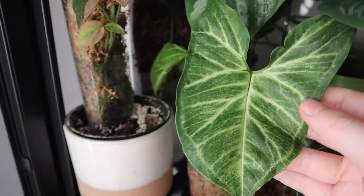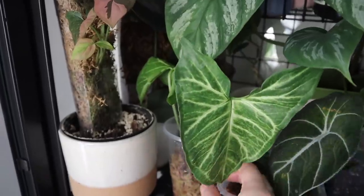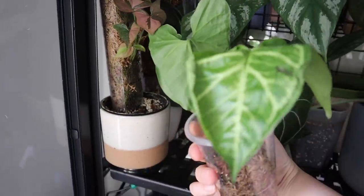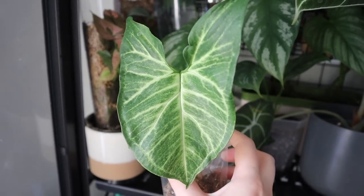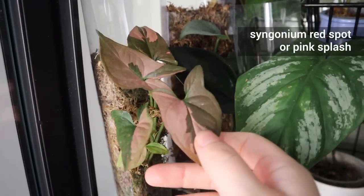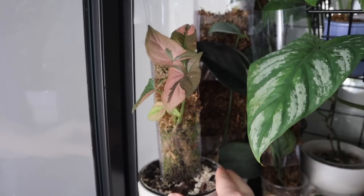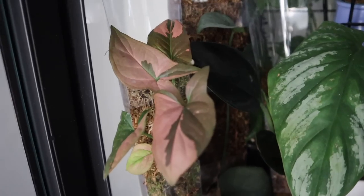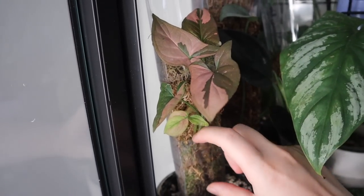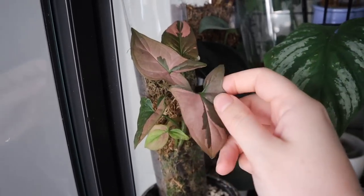First up is a Syngonium Batik, which is fairly new to me. I got it in a plant swap with Claire from the Jungle Haven. It's just a cutting living in moss with two quite decent-sized leaves — none of my other Syngoniums have leaves this size. Next to it is my Syngonium Red Spot Pink Splash, just a top cutting. It's grown slowly but has good variegation. I put it on a lazy moss pole and it's done a lot better since — growing much more compact with leaf after leaf.